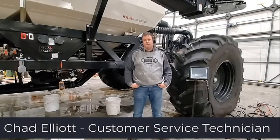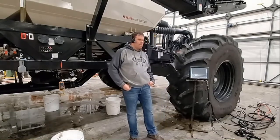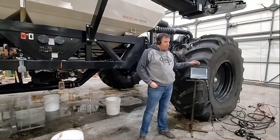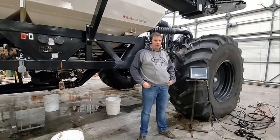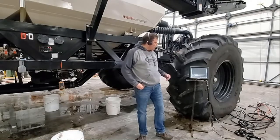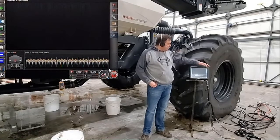Today we're going to calibrate the 9000 series cart with the X35. To start with, we're going to want to set up the monitor before we go out and actually do anything on the tank. We'll jump into the monitor. We'll have to bring out the tanks that we want to calibrate and make sure that the products are set up in each one of the tanks that we're calibrating. The nice thing with a Virgo machine is you can calibrate all the tanks at once if you want. So today we've got product in tank number one, so we're going to set up that tank.